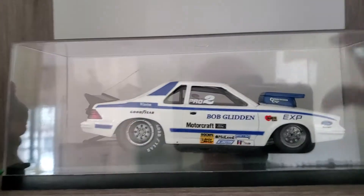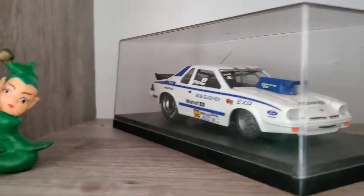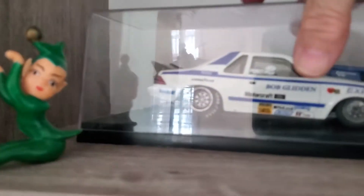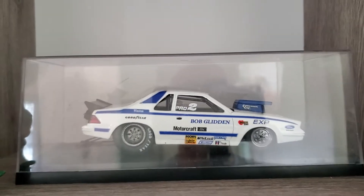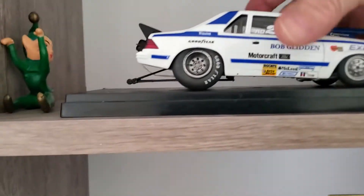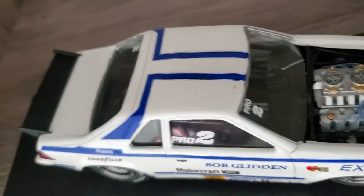Okay, this is my Bob Glidden EXP. It's built with a competition resins body and Slicks decals — one of my favorites; I just couldn't bear to get rid of it, that's why I packed it. I should have opened these cases so you could see better. Let me take the lids off. It's got the Boss 429.